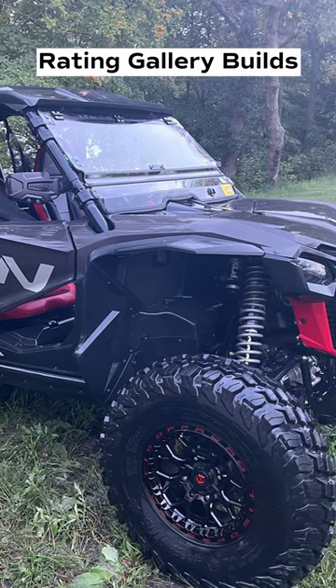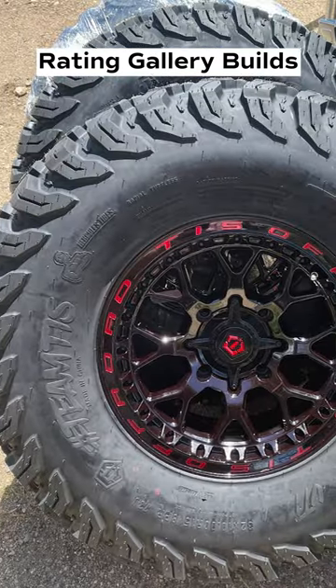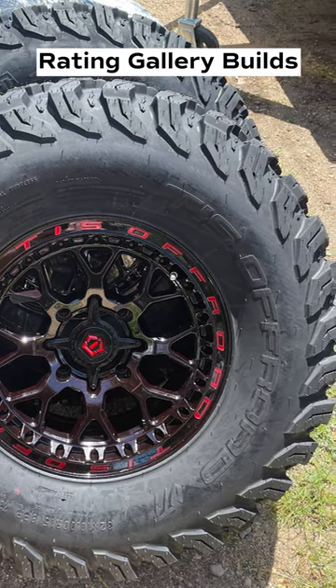I think that this is like that ultimate simple, clean build. I like it. I like the fact that it is a black and red Talon, and he went with the black and red wheels. I think that sets it off really good.